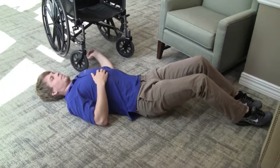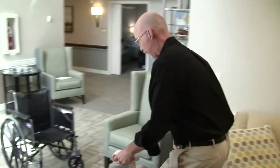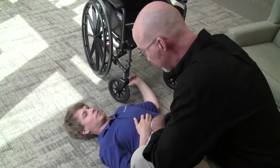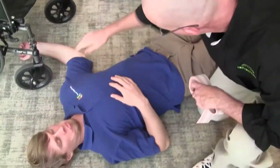In this video, we find that a resident has fallen to the ground while trying to self-transfer from a sitting chair to a wheelchair. The very first thing we ask is whether or not they hit their head. This resident says they did not. Now we're checking arms, legs, shoulders, and hips, asking if there's anywhere that hurts.